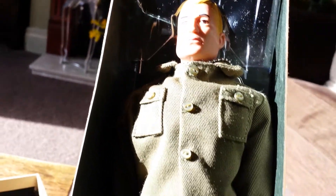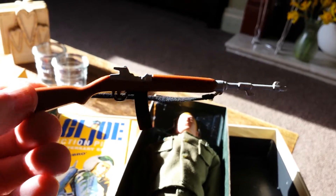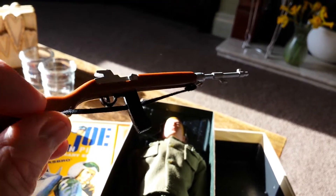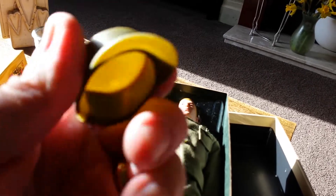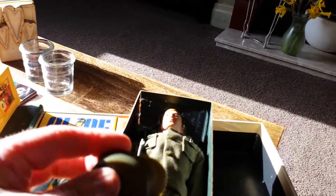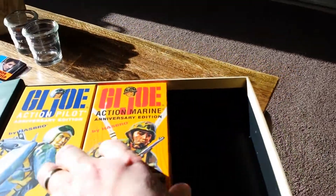Overall, the figure is absolutely fantastic. This one's the blonde-haired painted one, and the details and the uniform are great. Of course you get a weapon as well — I've forgotten the name of this thing. You also get a lovely, good quality hat and cap.